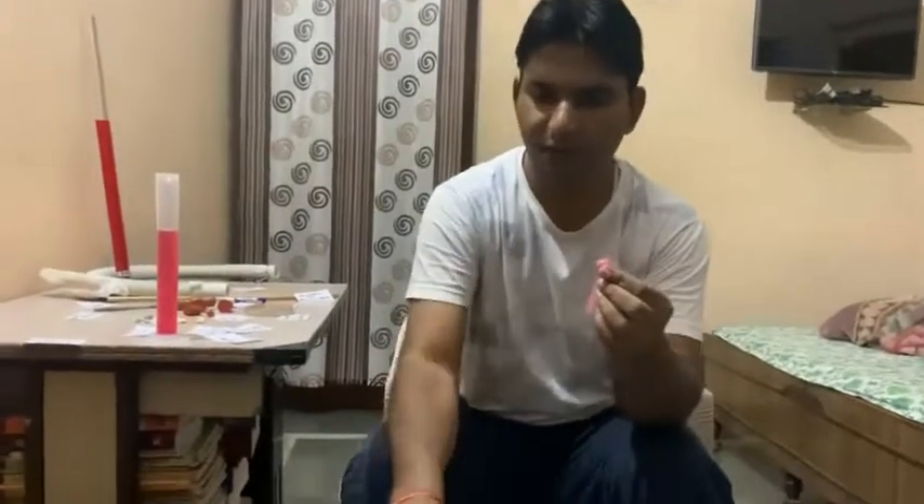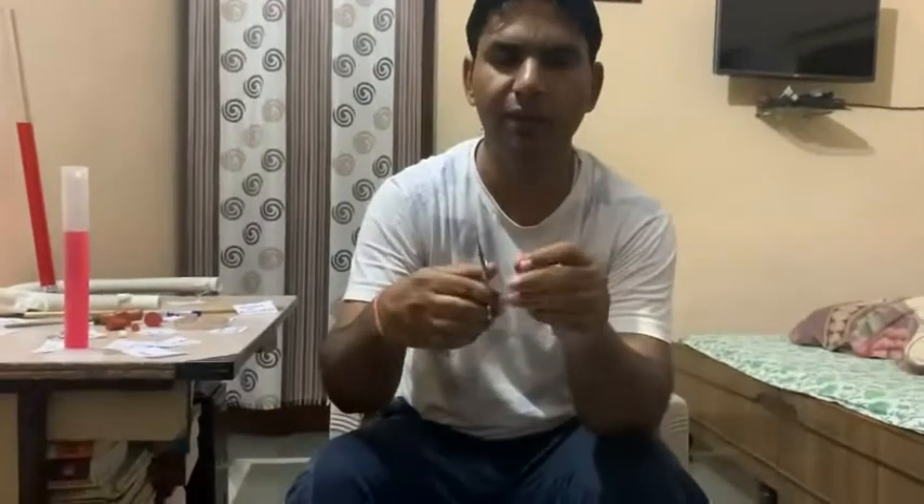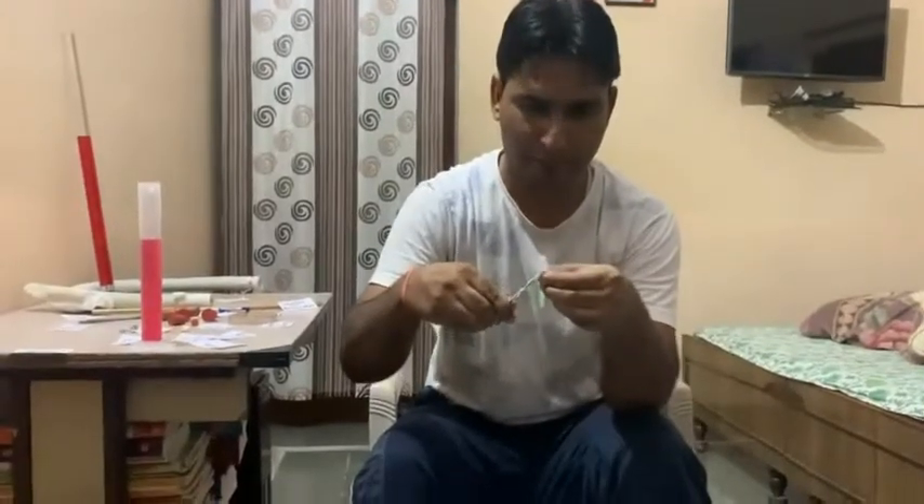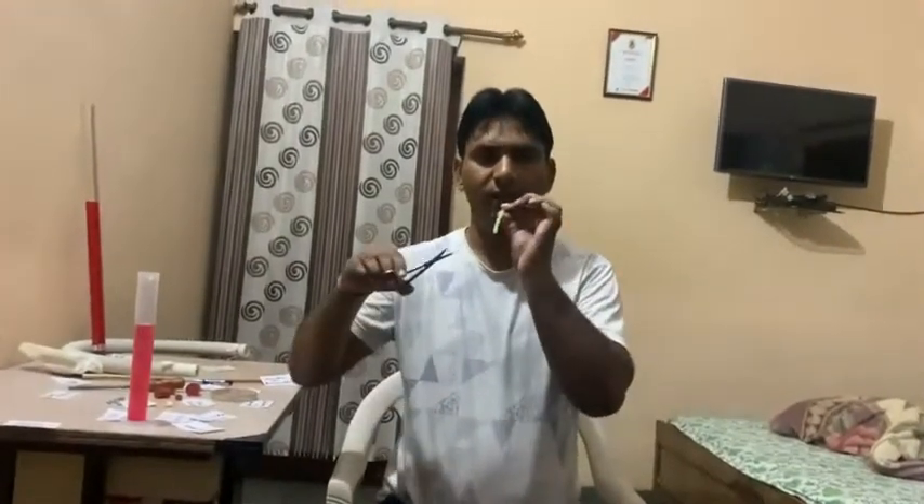In the next variation, we will take straw pieces of different lengths and cut them in the form of the beak of a bird, and we will blow air through our mouth. The shorter length produces a higher frequency. Now we will take a larger length and adjust the length with the help of the scissor. We cut the open organ pipe to various lengths to produce various frequencies.